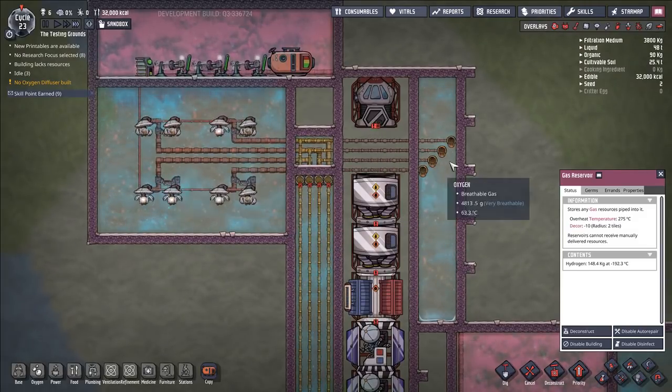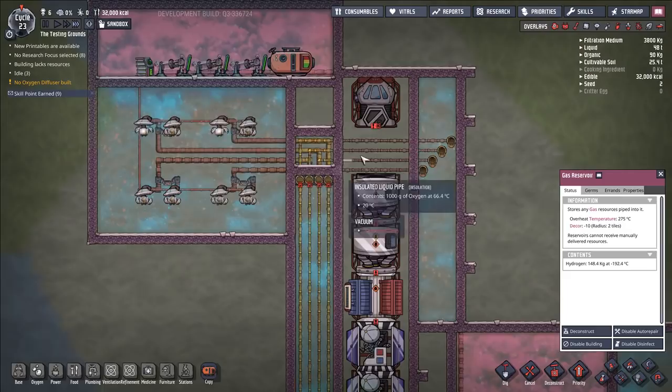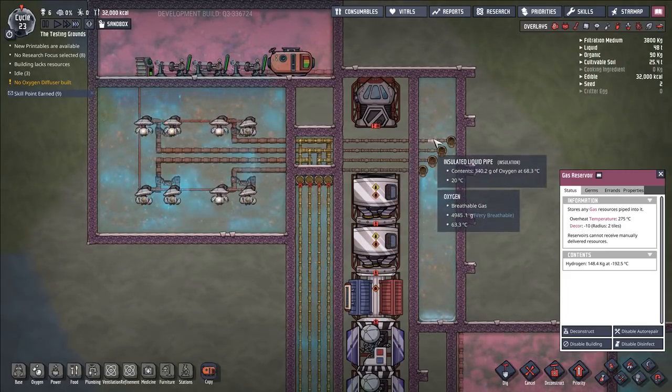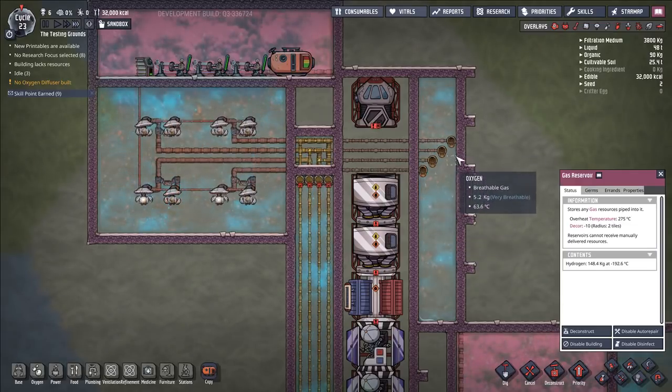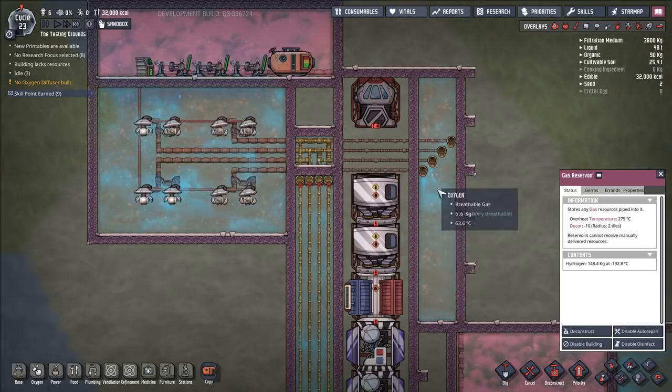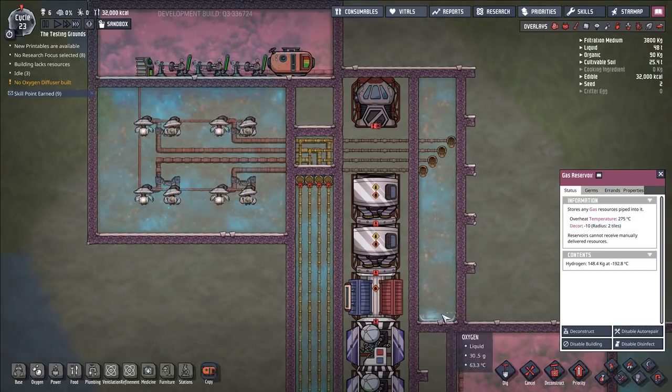Very efficient system — extremely efficient system. One of the downsides, of course, is that this liquid oxygen is coming out at a temperature much higher than that of liquid oxygen. There are some maybe exploity things you can do to keep it as liquid oxygen once it's down here, because there are a few bugs in the game that allow you to do that.